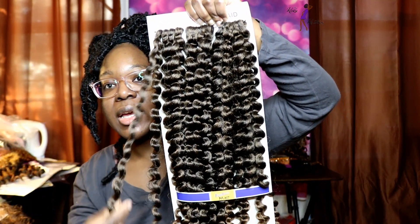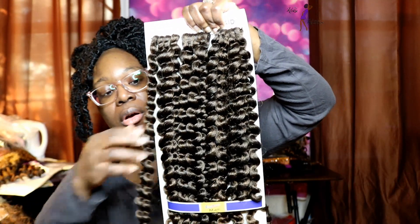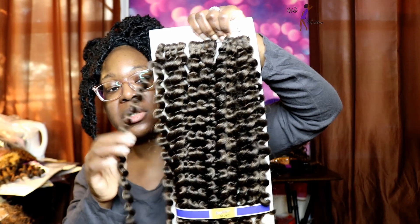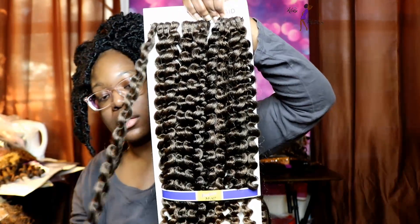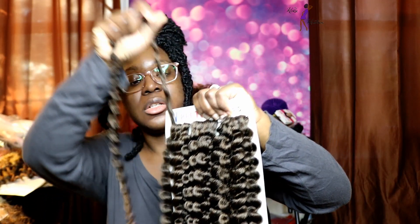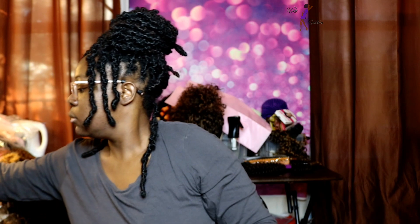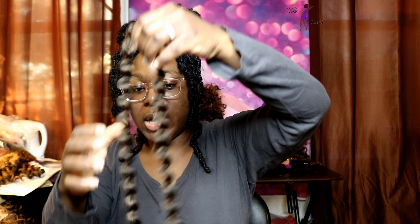So this is nice. It's soft. It has a little bit more curl than the Shirley Curl, and the curl on this one is a little bit tighter I would say. I'll go ahead and take a strand off. I really like how pretty the colors look — the colors are really, really nice.